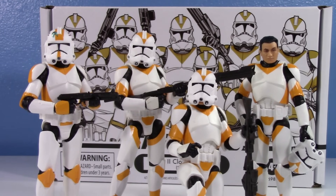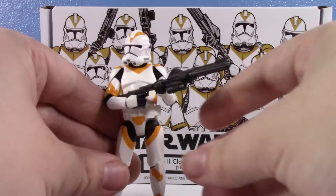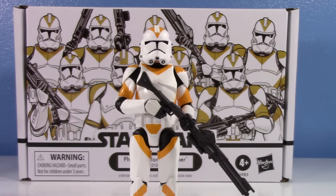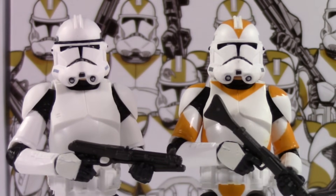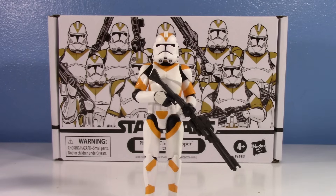Let's do an ultimate 212th comparison. Bringing in the Andor trooper — I do think the actual visor print is better on the 212th, but without that black trim it just looks naked to me. I need my realistic sculpt troopers to have that black brow trim. It's funny how inconsistent Black Series is with it — sometimes you get it, sometimes you don't — and I guess they want to continue that inconsistency with Vintage Collection.